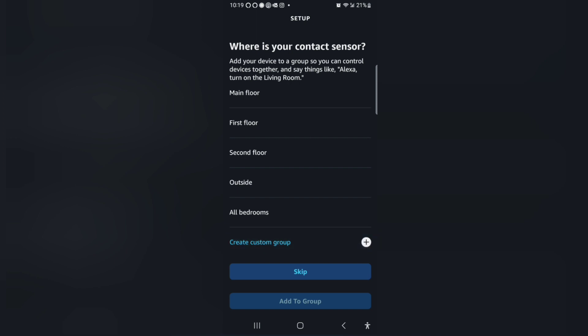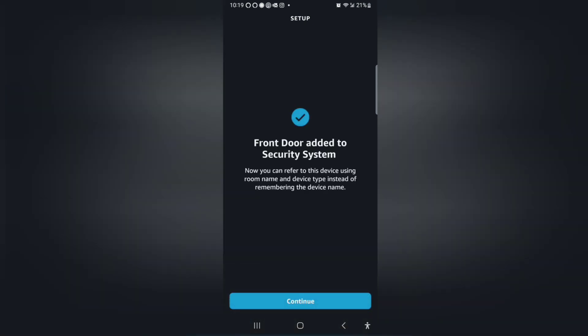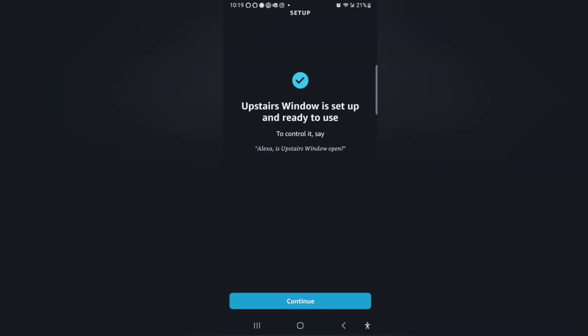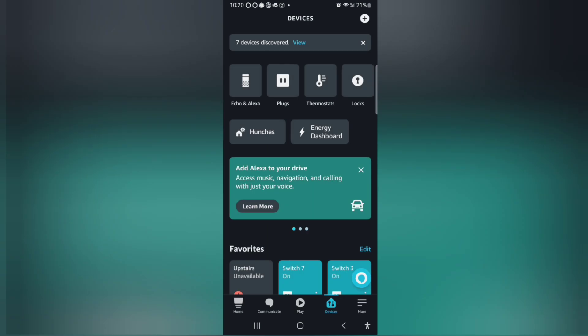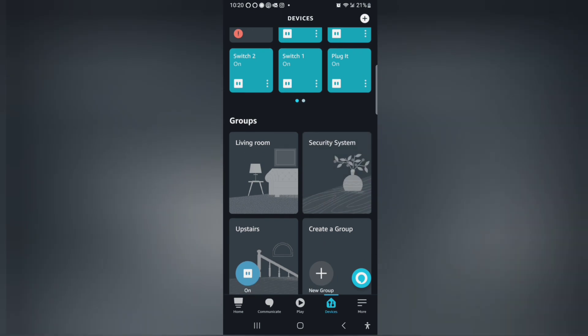I'm just going to create a group called security system. Continue. I'm going to add all the zones to it. Security system is the group. Continue. We're going to add the last one. They're all set up. Now when I scroll down I should have a security system group.